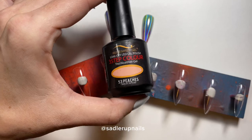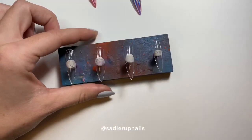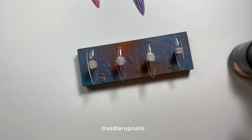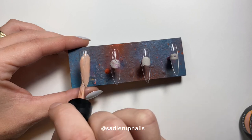Next we are going to be using Bio Seaweed Gel's Peaches. This is a three-step gel, which means it has a dispersion layer — that is very important in this design because we are going to be using neon pigments and they are going to stick to the dispersion layer.